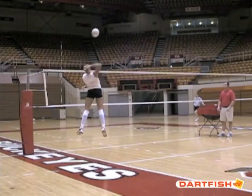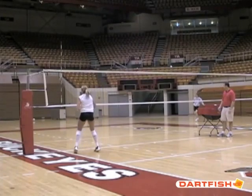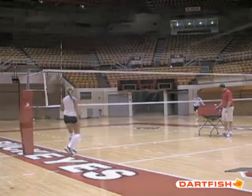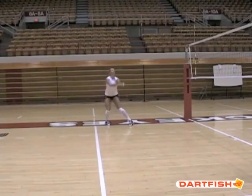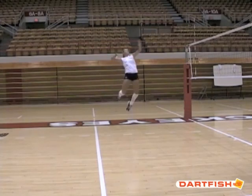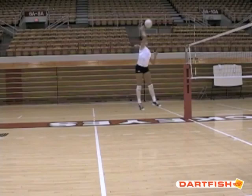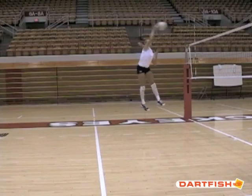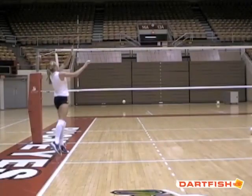Then she rotates her elbow to where she's going to have a high contact point. The things we're really emphasizing are: foot position on takeoff, having that left toe around which opens up the hips to the ball, elbow coming back as opposed to the hand coming up, rotating the elbow up for full arm extension, and then driving through the ball with lots of rotation.